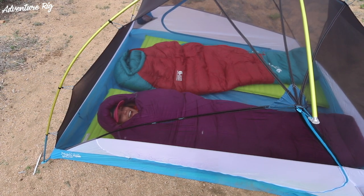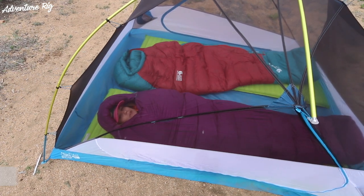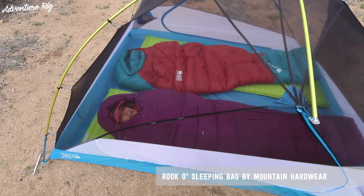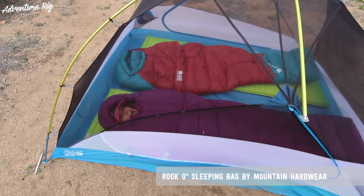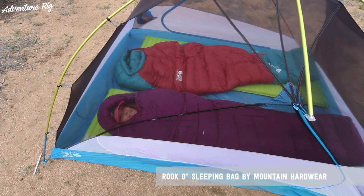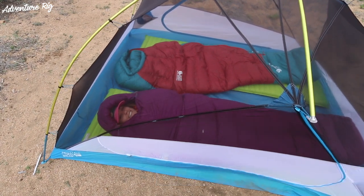I'm Callie with Adventure Rig, and I'm staying nice and warm in my Rook sleeping bag made by Mountain Hardware. This is a zero degree bag, 650 fill down, and I am a cold sleeper. Luckily for me, this thing keeps me nice and toasty.